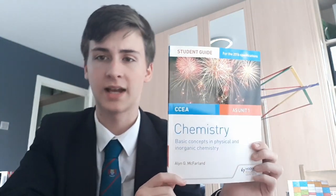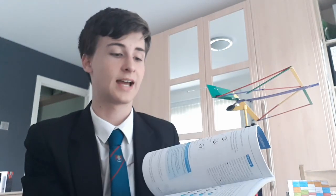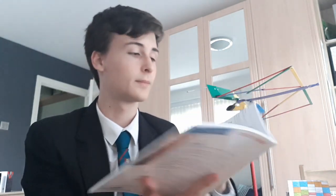I have bought the SEA student guides for chemistry and biology AS1 so far, and then I get AS2 once we get onto that in class, but we're not supposed to get onto that till after Christmas. So for now this is all I need, and obviously this has a lot of information in it, a lot of diagrams and interesting things that need to be learned. I'm going to show you how I use these revision guides.